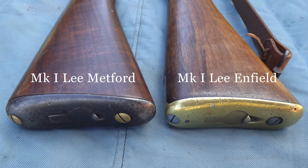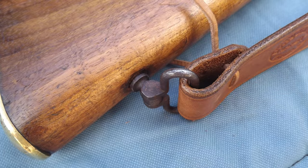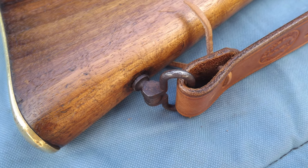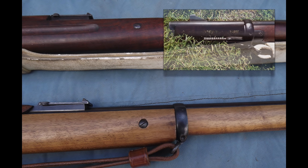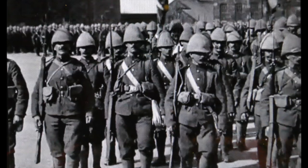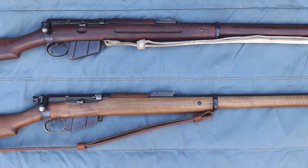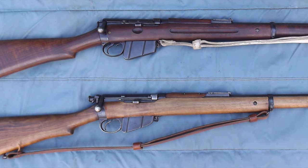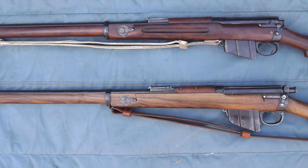The butt plate was changed from the Mark 2 Lee Metford to a brass one from the steel of the earlier versions. As already mentioned, the position of the sling was mounted rearward with the fitting of a butt swivel, and the front swivel moved from a position on the nose cap down to the barrel band. It is this feature alone which perhaps most identifies an early Mark Lee Metford from the rest of the family. All in all, the changes were incremental, especially after the adoption of the newer body style of the Mark 2 Lee Metford, but generally the profile of the entire family of rifles remained relatively consistent.